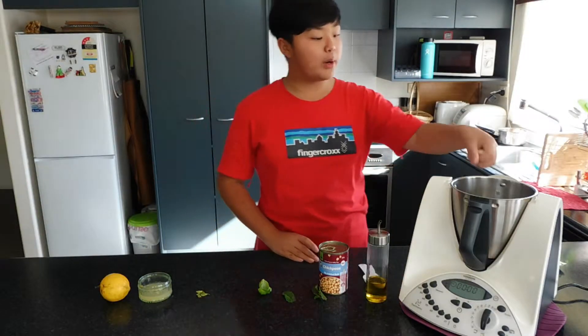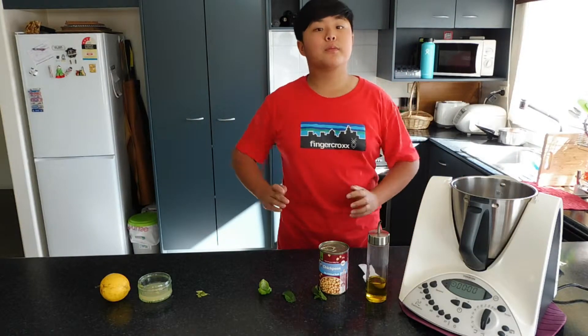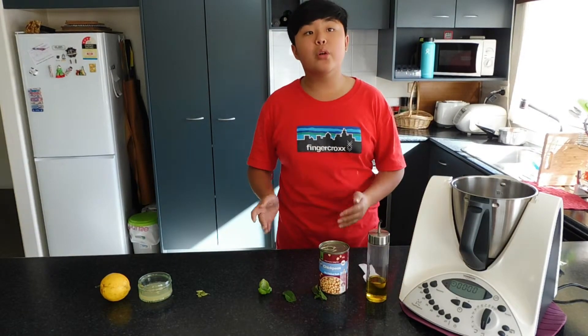First, peel the scallops and put it in the blender. Chop on speed 7 for 2 to 3 seconds.